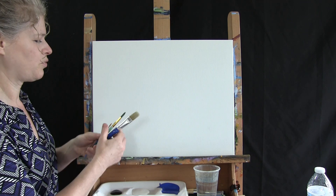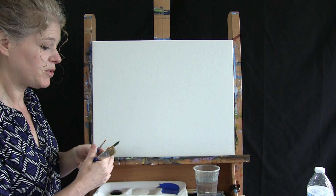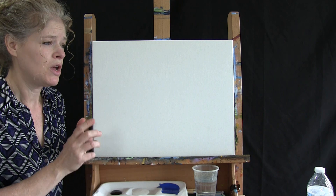I'll be using a generic number two pencil for my initial sketch. I've got three brushes: a half inch wide bristle brush, a number eight round brush, and a number one round brush. I'll refer to these as small, medium, and large as we go through the painting process. You're also going to need a cup of water for washing your brushes and a paper towel for drying them.